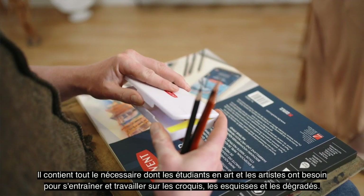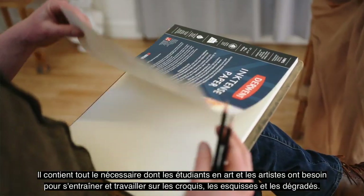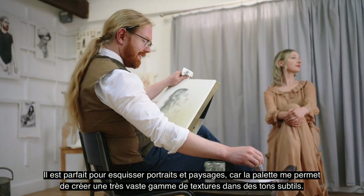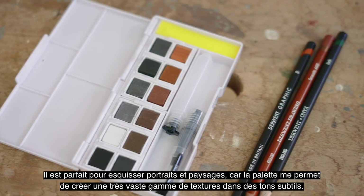Hello, my name is Jake Spicer. The Derwent Shade and Tone Mix Media Set has everything art students and artists need to experiment with tone, shade, form and sketching. It's perfect for portrait and landscape studies as the variety of paints allows me to create a really wide range of textures within a muted colour palette.